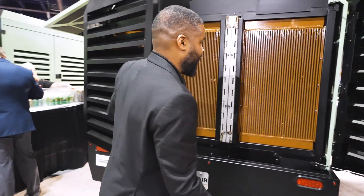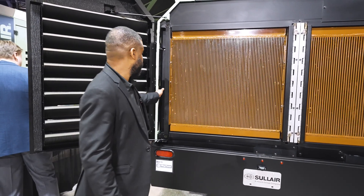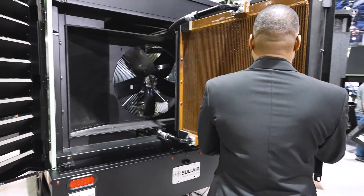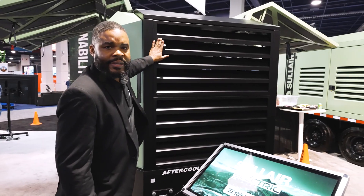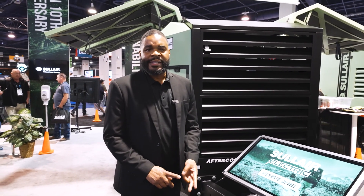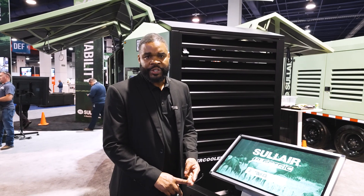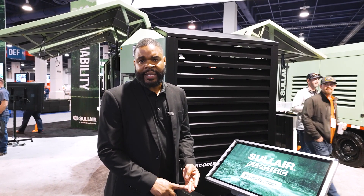This machine was designed with serviceability in mind. We have our all-new swing-out pullers. We also have telematics, which will allow you to identify DPS location, see any type of faults or voids, and also understand temperature, pressure, and machine run status.